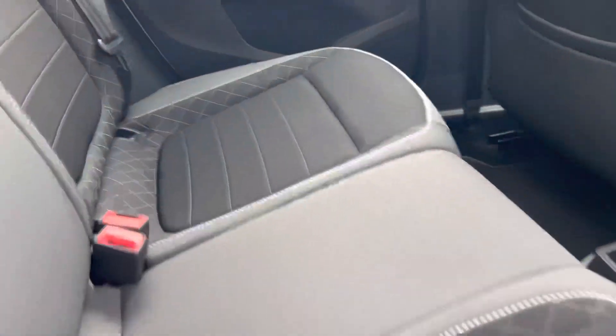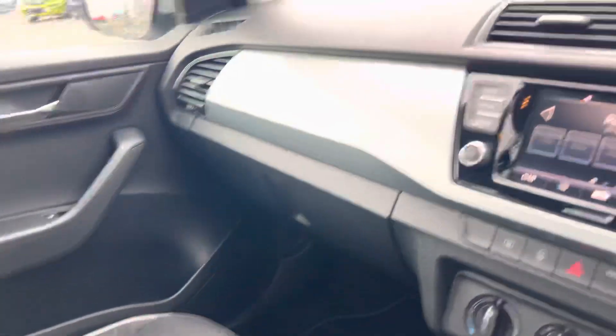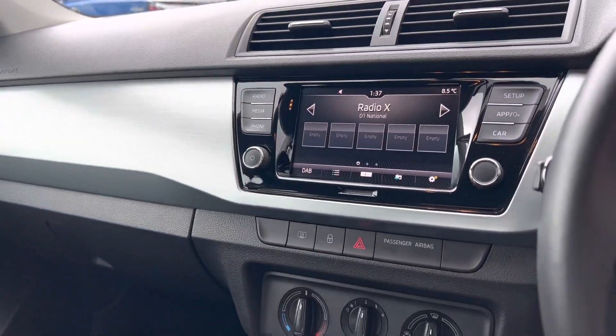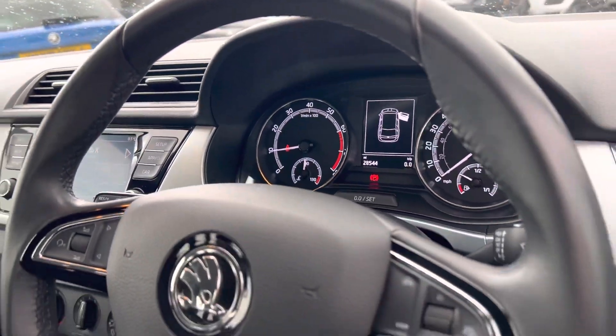It has a cloth interior. The car also features DAB radio, Apple CarPlay and Android Auto. It comes with air conditioning, a speed limiter, and a multi-function trip computer.